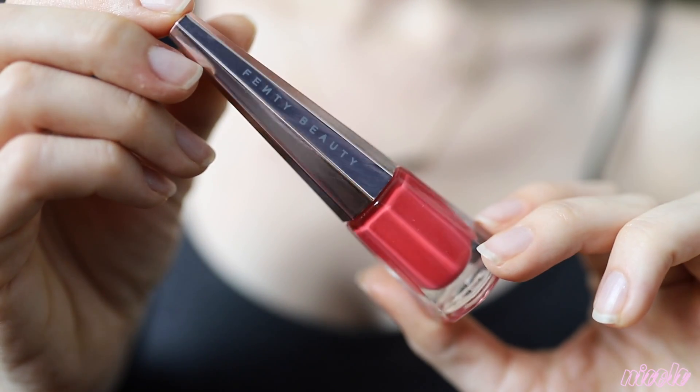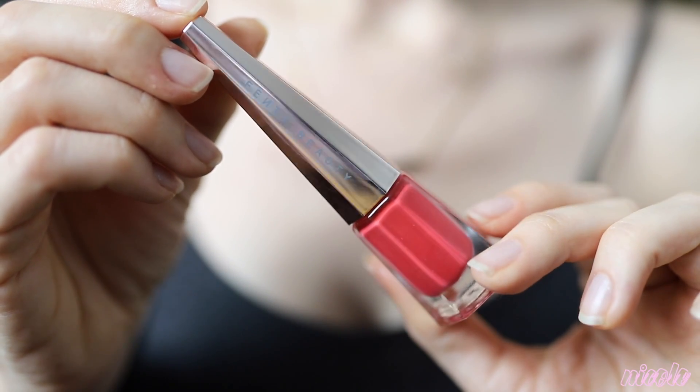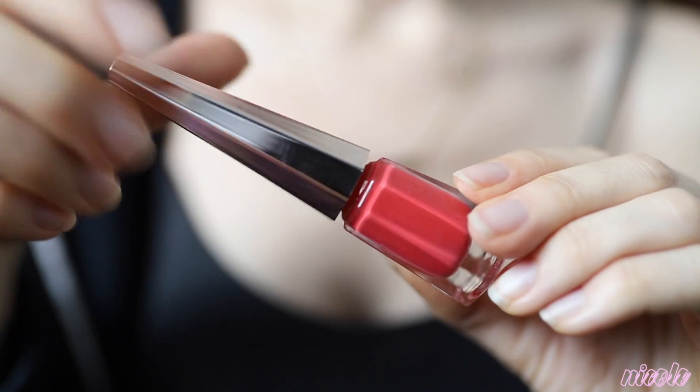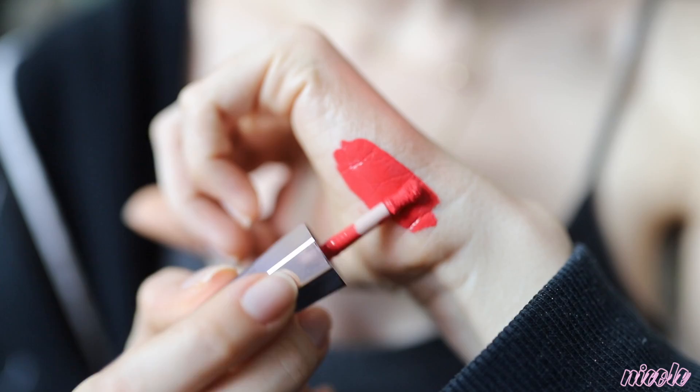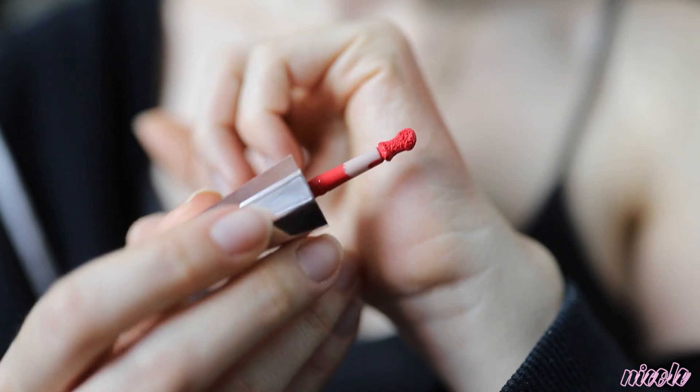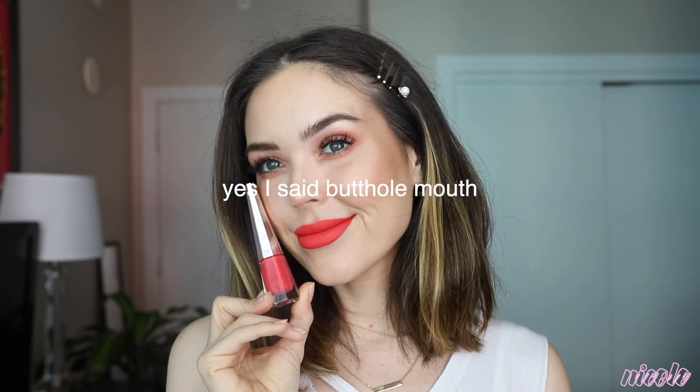I'm going to go ahead and use the Fenty Beauty Stunna lip paint in Unattached. I really like these lip paints — this is a nice red-orangey color, super bright and pretty for the summer. You can see how pigmented it is; it doesn't take much to put on, I didn't need to dip into the bottle more than once. I also find these are extremely comfortable and wear really nicely throughout the day — I don't experience any flaking or dry lips.